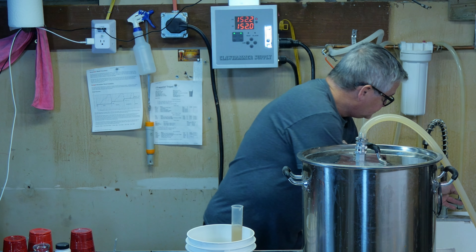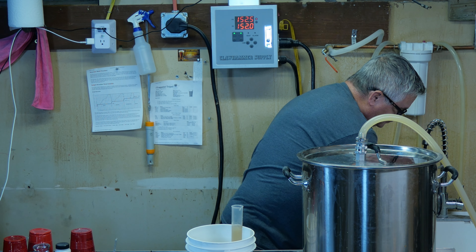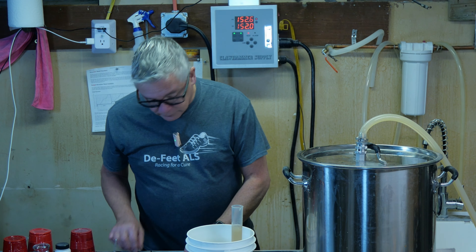So we're at 1.046 with about 10 minutes left. It was supposed to be 1.050, but that's okay — we've been in this position before.